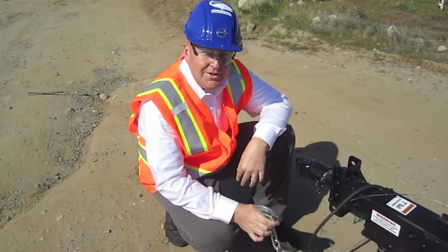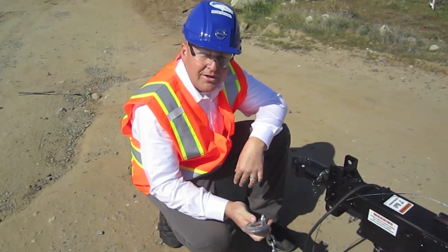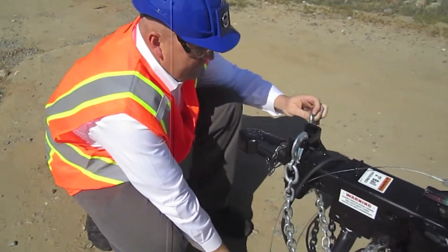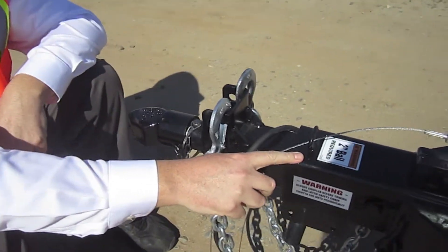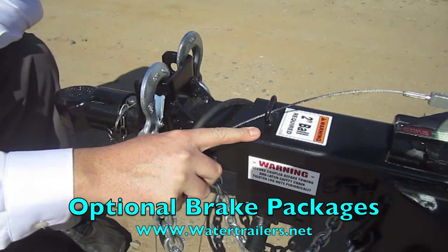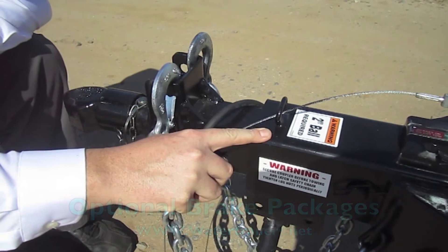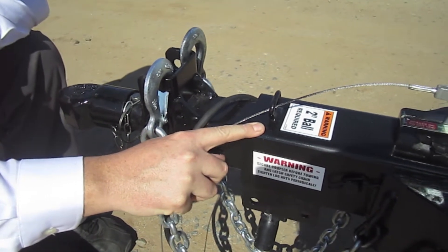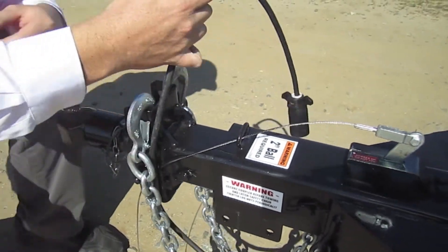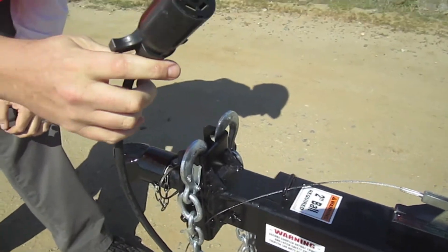Here's our heavy duty safety chains with extra large hooks with locking clevises. This is our standard surge brake unit. You can also choose electric brakes or you can have no brakes — that is totally up to you, we give you the option. You got your standard electrical plug, which will fit most any standard size truck.